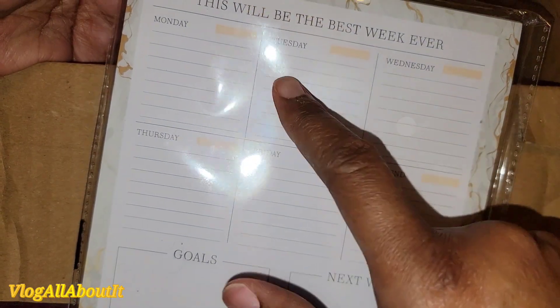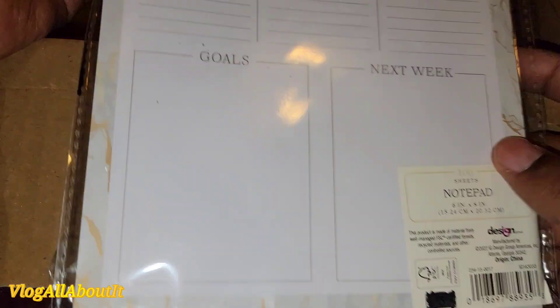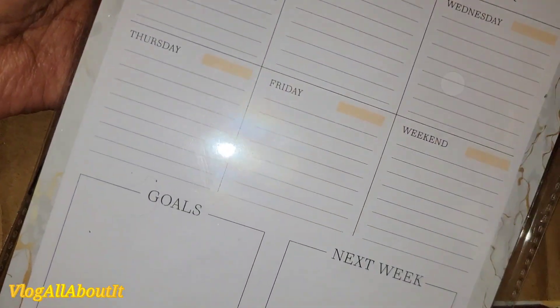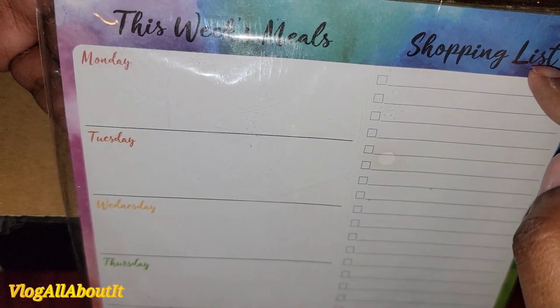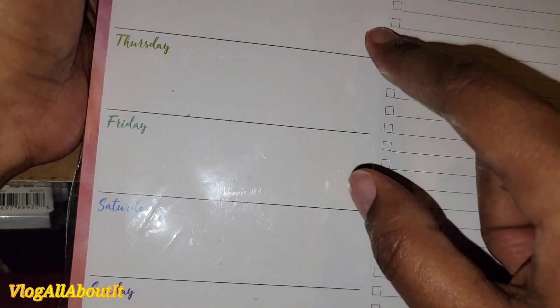Then we have another notepad that says 'This will be the best week ever' — you have Monday through Friday, then Saturday and Sunday in one block, then a goal section and a next week section. Same size, six-by-eight, and I love the marble-color border — that is really nice. Last but not least, we have another pad. This one has Monday through Sunday and a shopping list on the opposite side. It says 'This week's meals' with your shopping list, and it has magnets on the back so you can stick it on your fridge and write out your meal plan and grocery list for the whole week.